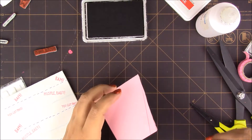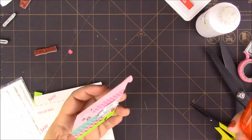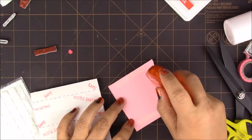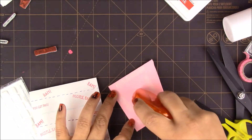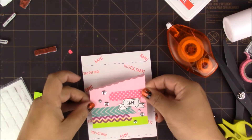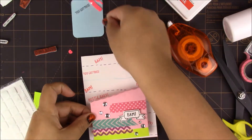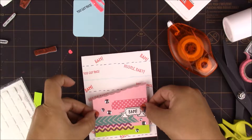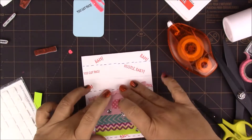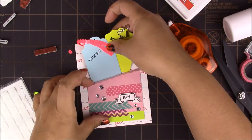I guess I should have probably put the sequins on after I glued it down — I think that's what I did on the first card — but it should be dry enough for now. Using our adhesive runner, remember you have to leave enough room on top for your tag, so this goes almost to the bottom. Just kind of center it. Now let's figure out how to put these two together.